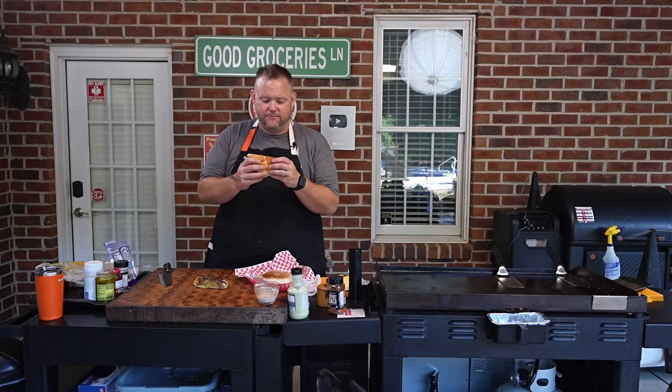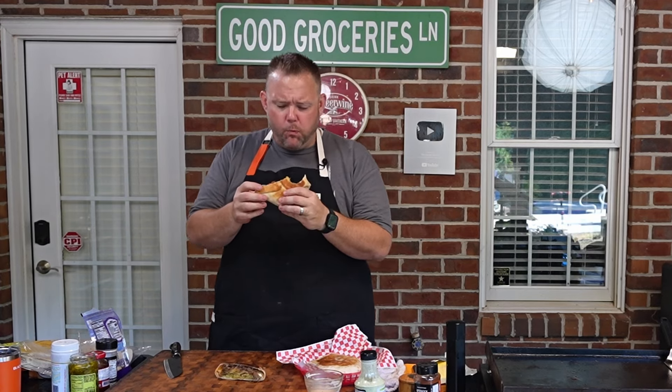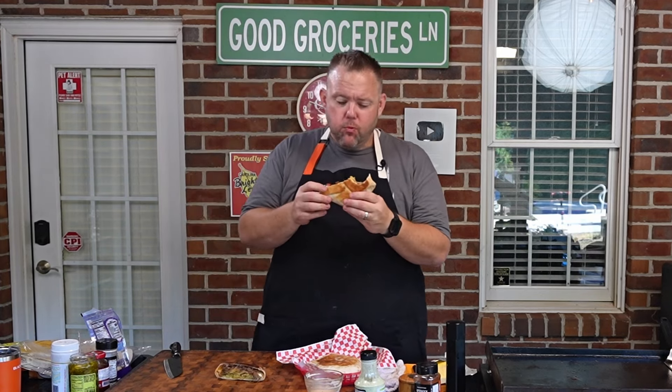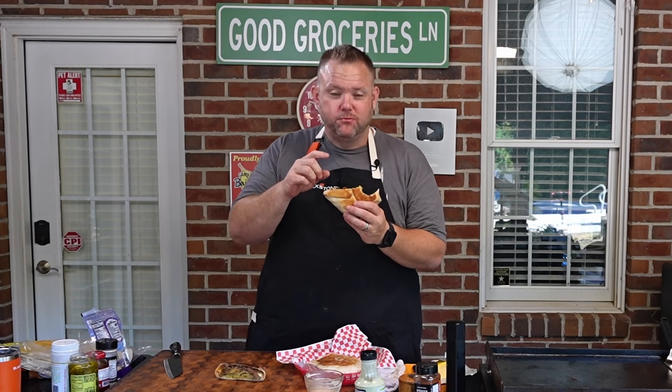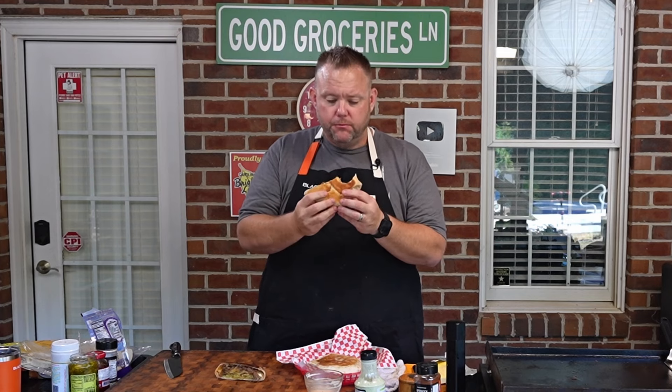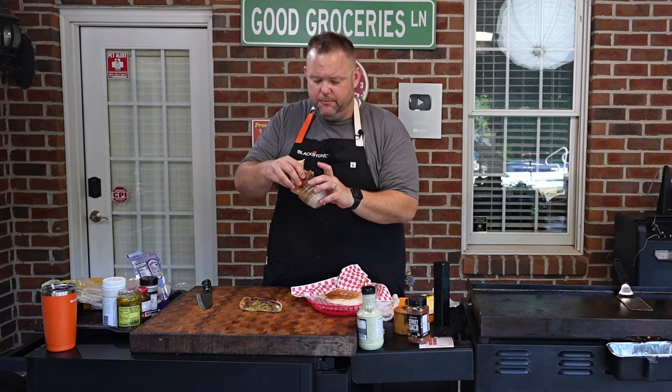Let's give this a try. I love a crunch wrap. I'll tell you what works really good — that hash brown. That hash brown is nice, crunchy, crispy. That's good. I love this little sauce that we made. It's so good — I'm going to dip a little bit right here.